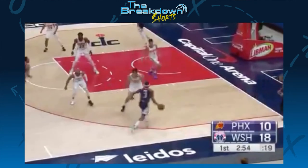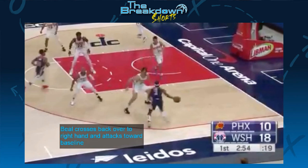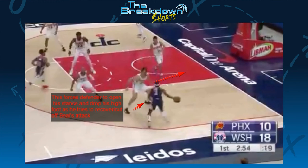After the between-the-legs dribble, Beal crosses back over to his right hand and attacks Sarich's high foot. This forces Sarich to really open up his hips as he tries to drop his high foot and turn to cut Beal off or beat him toward the baseline.